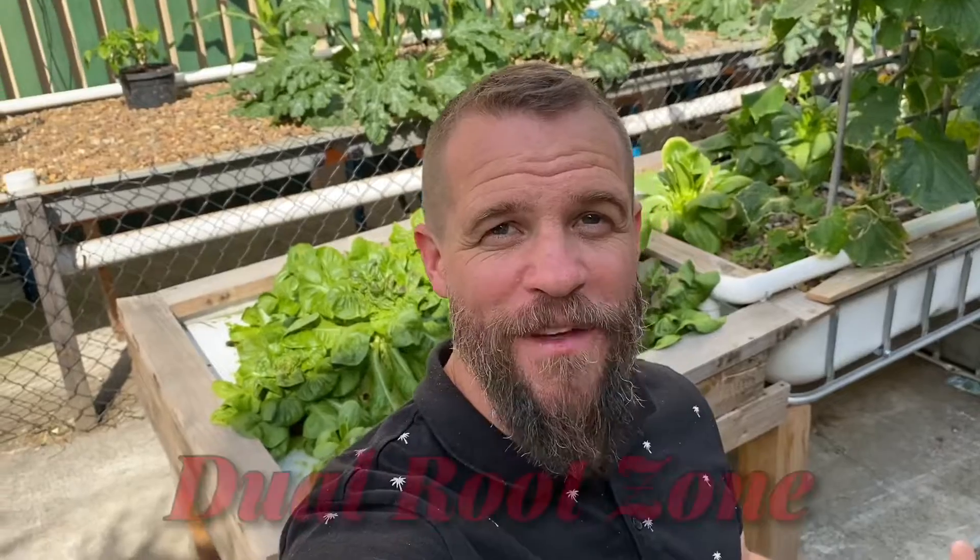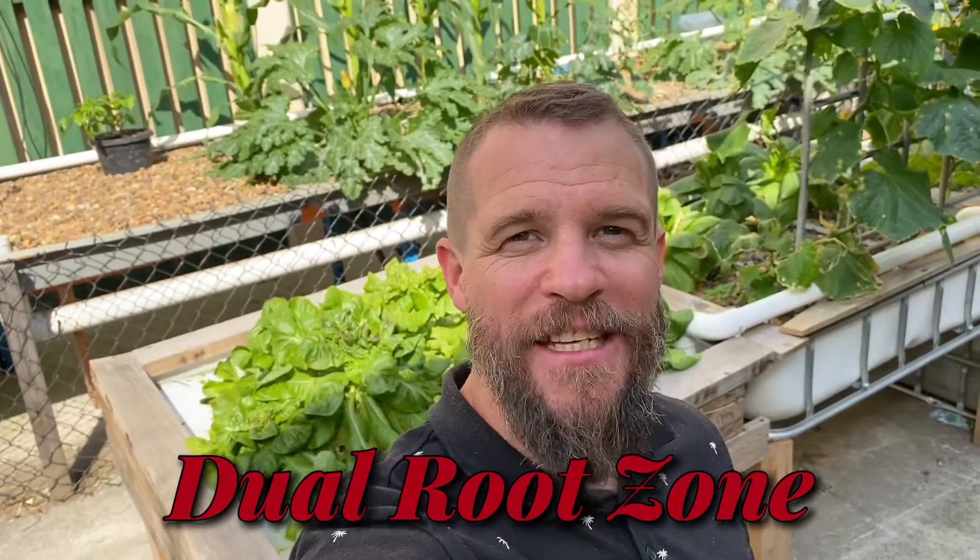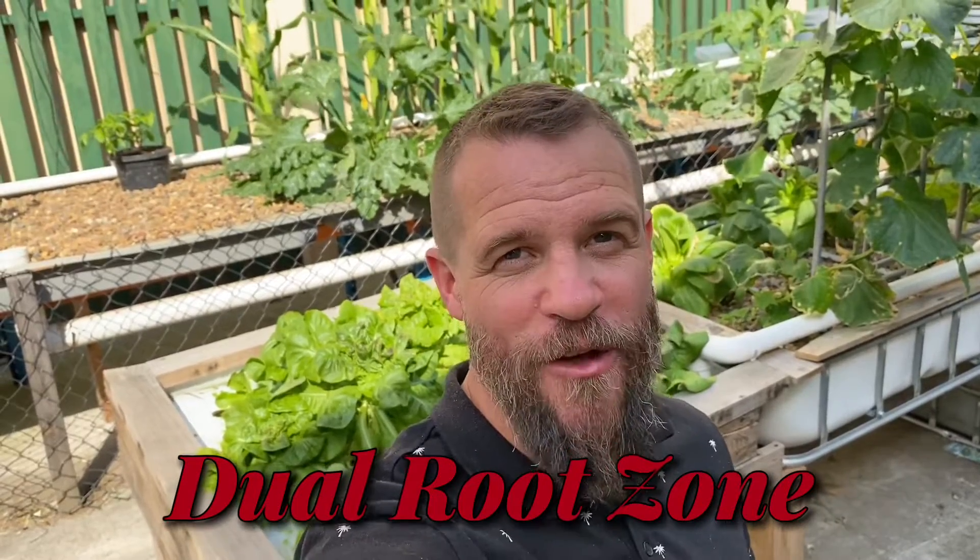For those of you who are unfamiliar with how a dual root zone works, essentially the root zone within the plant is separated into two separate zones — hence the word dual. The top of the root system is growing in soil or potting mix, gaining its nutrients and minerals from that, and the bottom of the root system is growing down into the media of your grow bed in the aquaponics system, receiving water and nutrients from there, essentially giving the plant the best of both worlds from traditional agriculture and aquaponics.